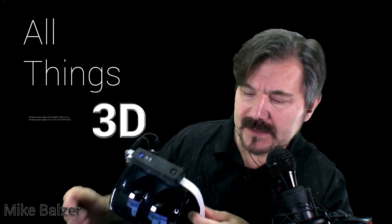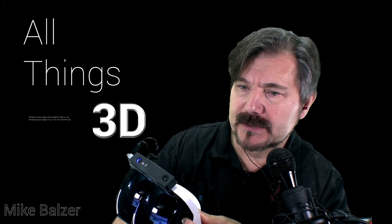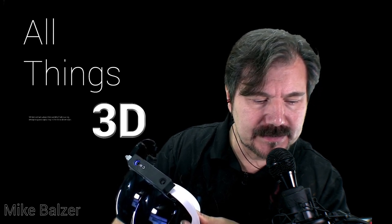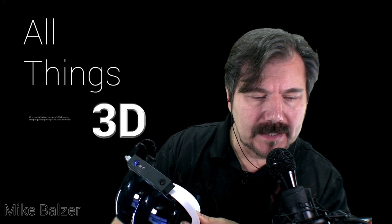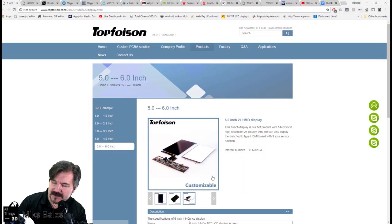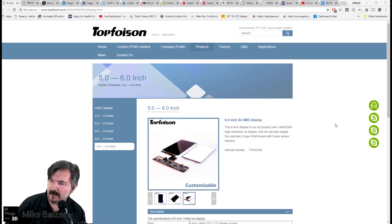Let's go out through the different websites so we can see each of the components, and then we'll come back and run a little test. First, let's head out to TopFoison. They're a Chinese company and I've been in conversation with them for some time. They not only make large VR panels, but they also make smaller panels as well.